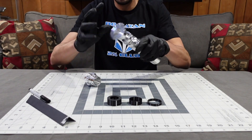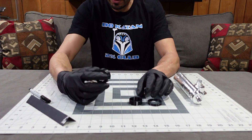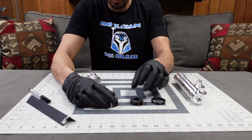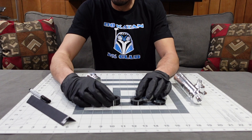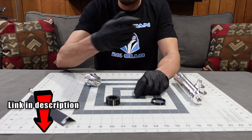Next up, we're going to take this apart and talk about the jigs. I 3D printed some jigs: one for the pommel, one for the wind vane, and one for the emitter. If you have a 3D printer, I have these on my Thingiverse for download — you can download them, print them out, and follow these steps.